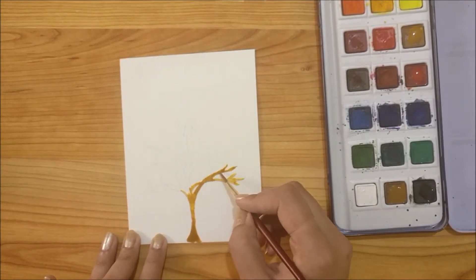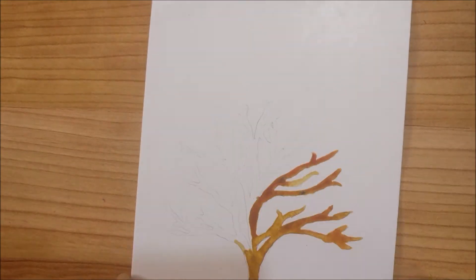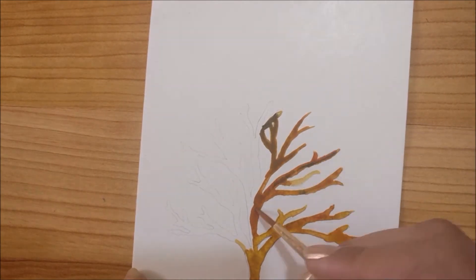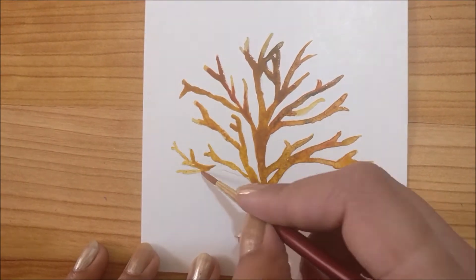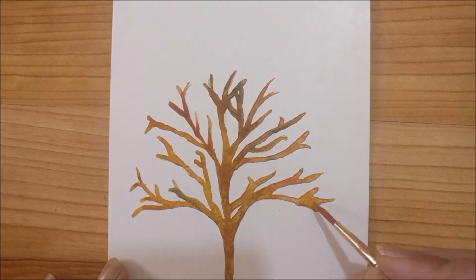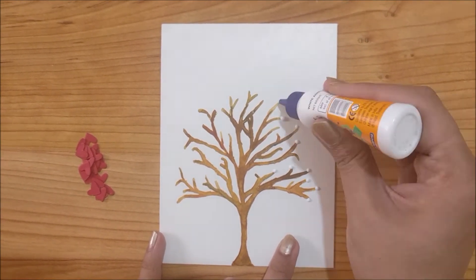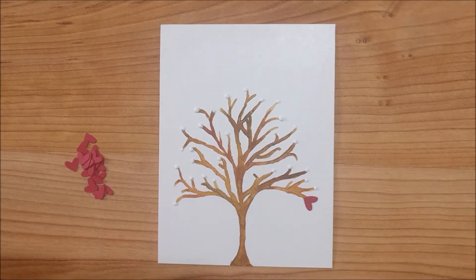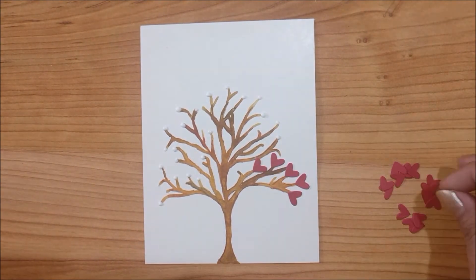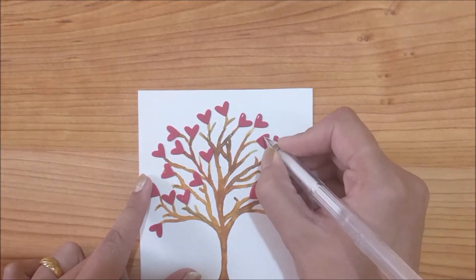To paint my tree trunk and branches I will start with brown color. I will also use black and red to add some depth and dimension to the tree. I have punched out some hearts out of red paper. Now I am using white glue to stick those hearts onto the branches. I am using a white gel pen to add some highlights onto the hearts.